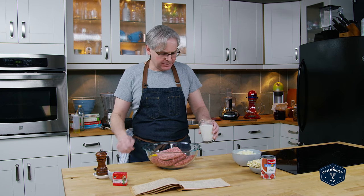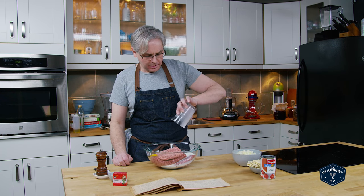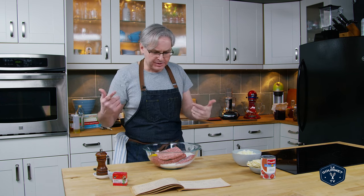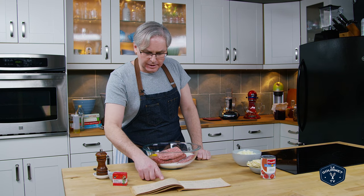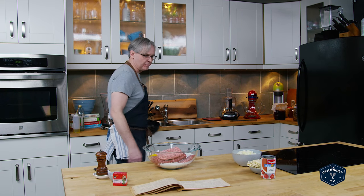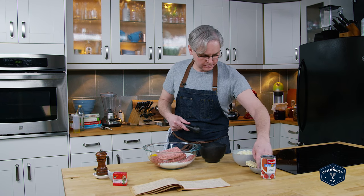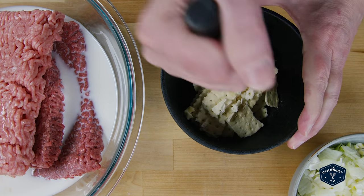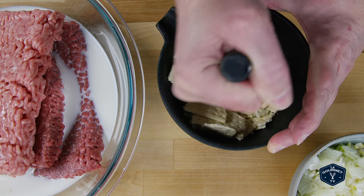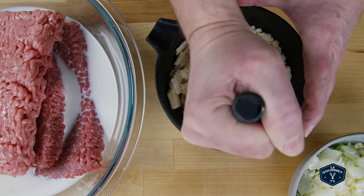After the two eggs I've got a cup of milk — whole milk, homo milk, 3% milk. It's called homo or 3% here in Canada. After the milk, six soda biscuits rolled fine. I'm going to use a mortar and pestle to break up the soda biscuits. You could crack these up any way you want — a food processor or a rolling pin in a plastic bag. I think this is going to do the trick for me.